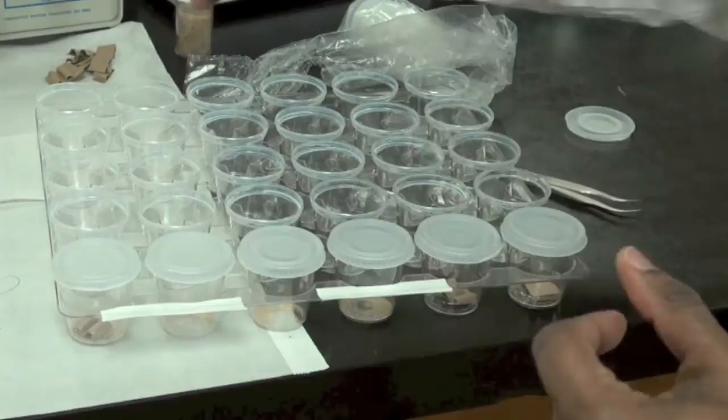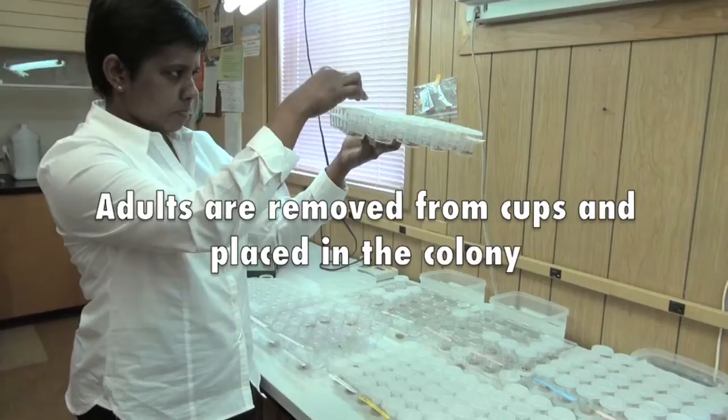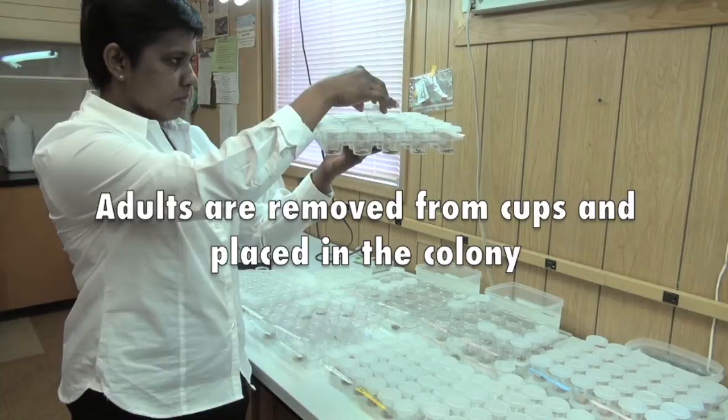For about 28 days — roughly close to one month — we can see the adults emerging. And then when we see the adults, we take the cup out and release them to the colony cage.